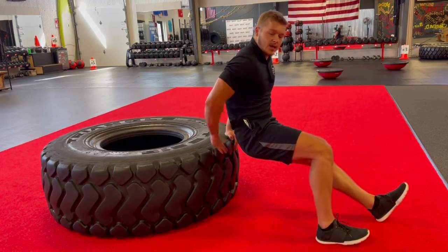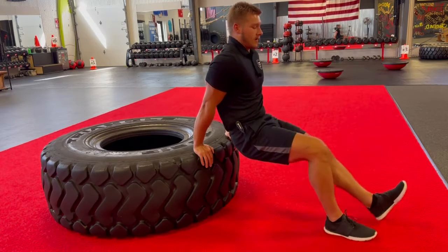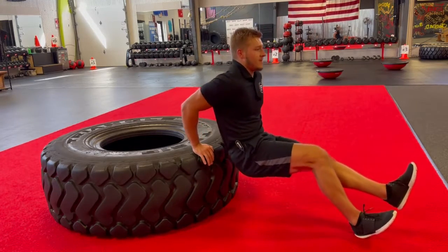Keep their back nice and close to the tire as they dip down and kick out. On one foot the whole time, dipping down and kick.